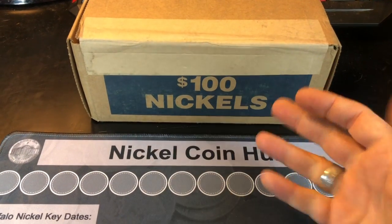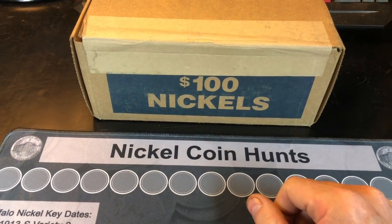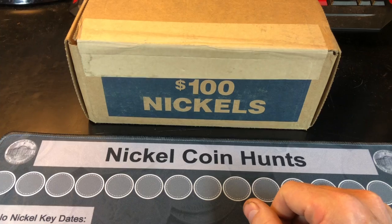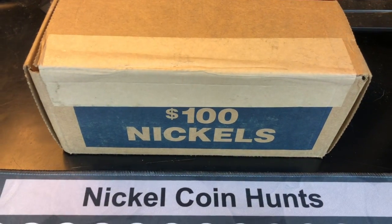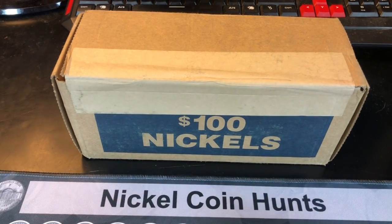Since many of you have been asking me, Rob, when are you going to do another nickel hunt other than your Monday live stream box battles for nickels? And I thought, you know what, it has been a while. So I picked up a box of nickels from a bank I don't normally pick up nickels from.